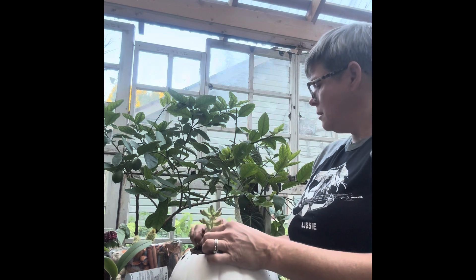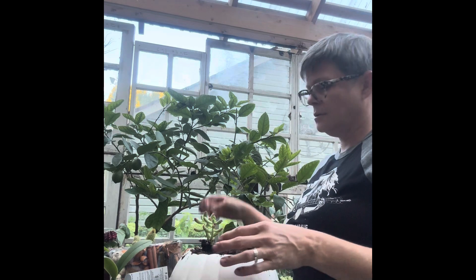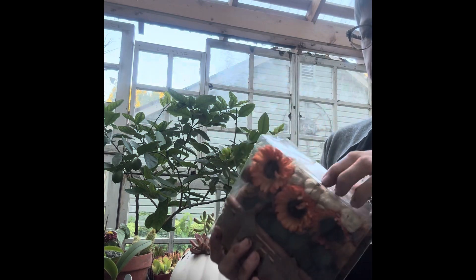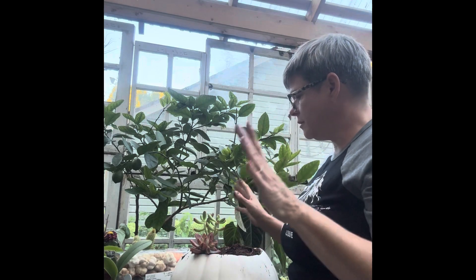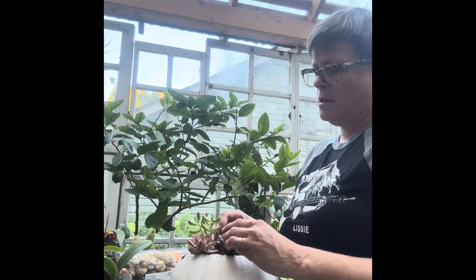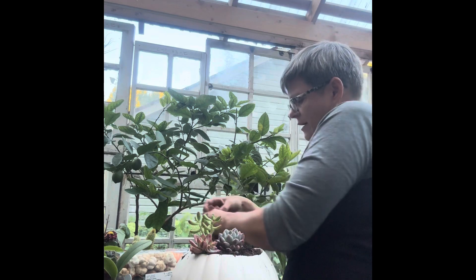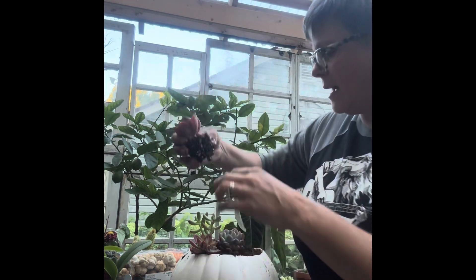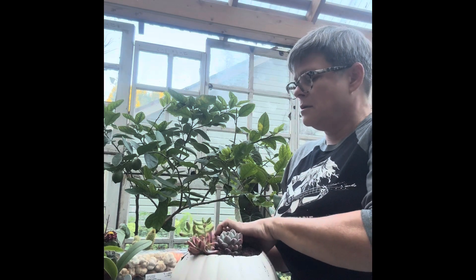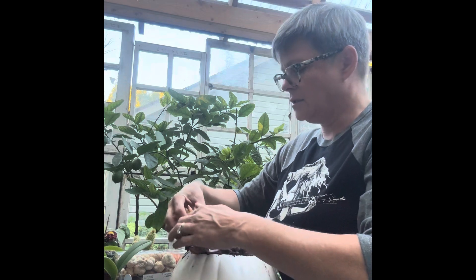I'm gonna put the taller ones on top. I also have some cute autumn filler to put in, but I think I'm gonna place all the plants first and then fill in the holes. I'm just gonna take each one out of the little pot and plant it in the pumpkin.